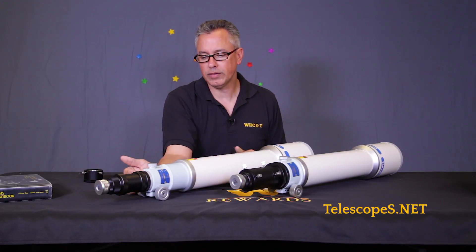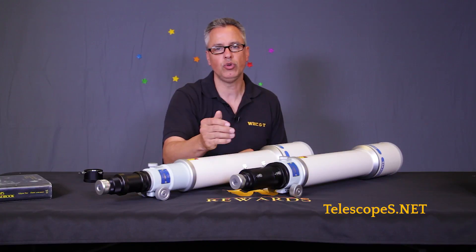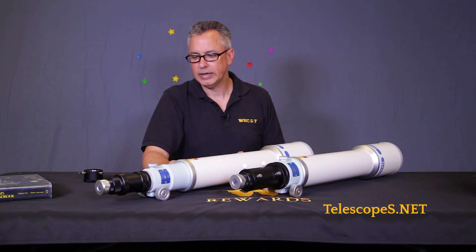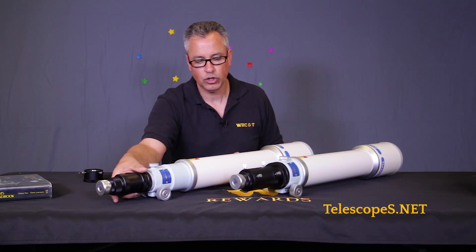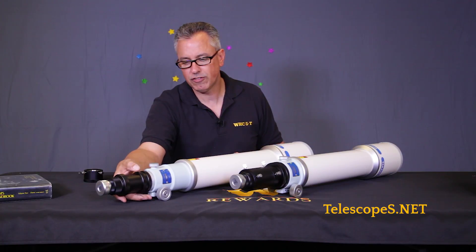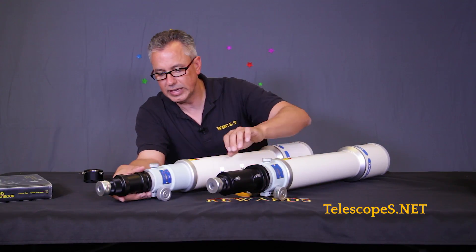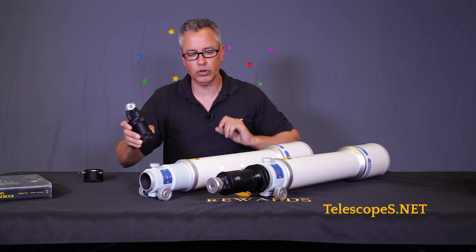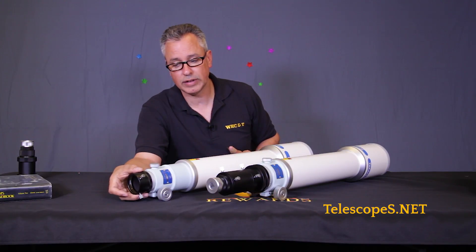It's just the backside — the focusers. On the DC model you have inch-and-a-quarter provisions, whereas on the DF model you have a two-inch focuser. What I've done here is show that if you want to convert the DC to two-inch, you have the option to do so. If you look at the draw tubes, the draw tube is wider on the DF model. In essence you get a larger image circle if you were to use a larger sensor. You can still use it visually with a two-inch adapter on the DC, and if you were to look between the two it would make no difference. The larger draw tube is primarily for imagers who want to use larger sensors where it's an issue.